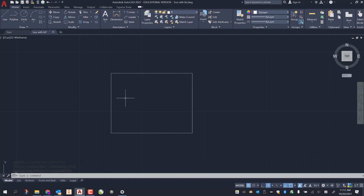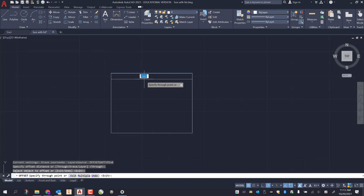Next we're going to do a couple offsets to draw out some of our other lines. Grab the offset tool — O enter, enter again. I click on the top line and drag it down 0.25 enter. I bring both sides in a half inch: 0.5, 0.5 enter, and the bottom up 0.5 enter.